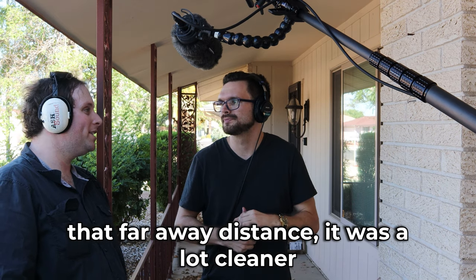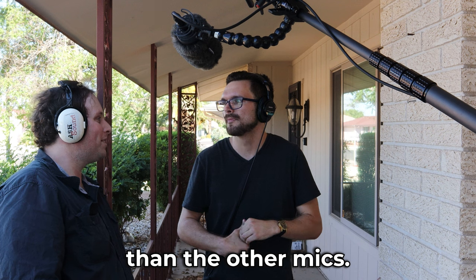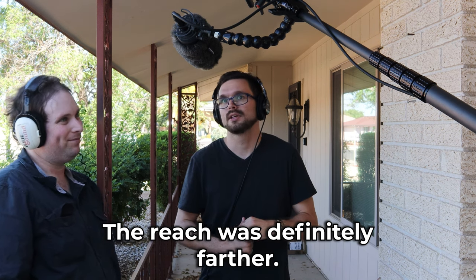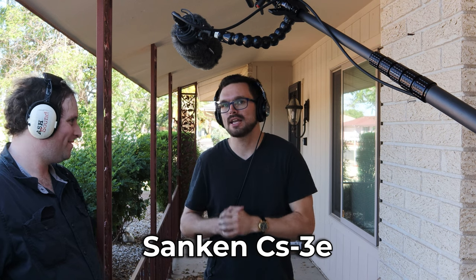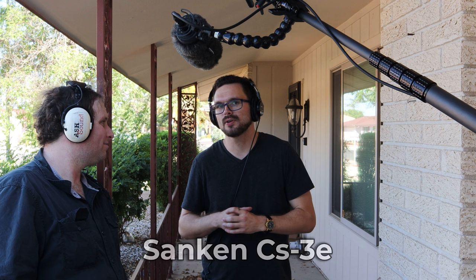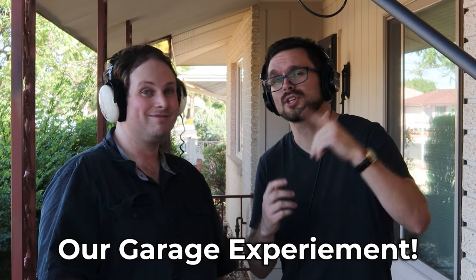At that far-away distance, it was a lot cleaner than the other mics — the reach was definitely farther. This is the Sanken CS3E. Thank you Adam for letting me use this microphone for the test, and thank you Zaid for allowing us to use it. Zaid is a great sound mixer. So what are your thoughts on all the microphones so far? You're still listening to the Sanken shotgun microphone. Let me know down in the comments what you think of the frequency responses. Hope you guys enjoyed the video — go check out some other ones.